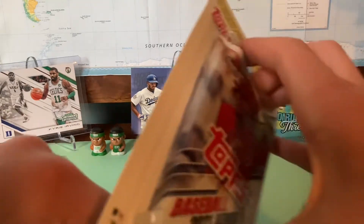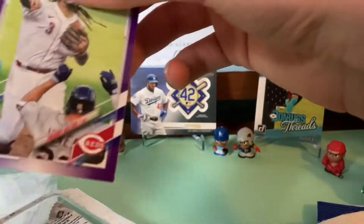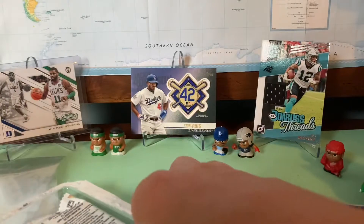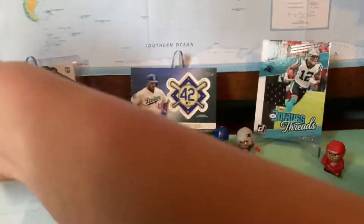Next up, we're going to open this — they have these at Meijer. Meijer is in the central part of the U.S. We're going to open this, see if we can get anything. Here are the two purple cards: we got Eduardo Escobar and Freddy Galvis. And now we get a regular pack of — not Opening Day, I meant Series One.